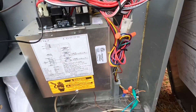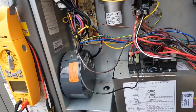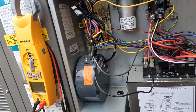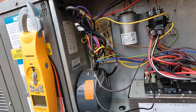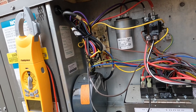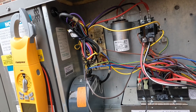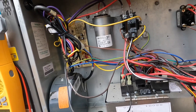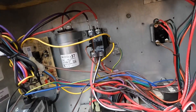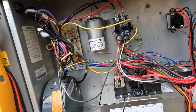I just jumped red to yellow and my fan came on.